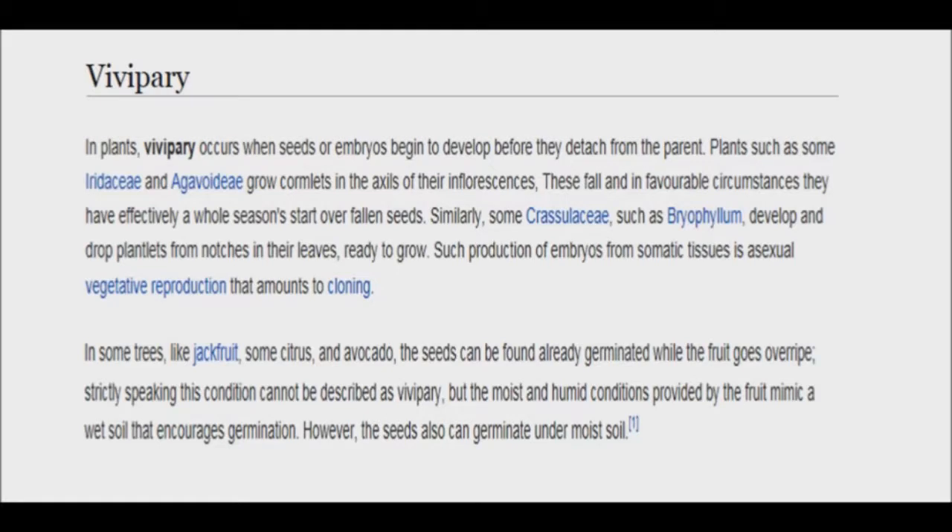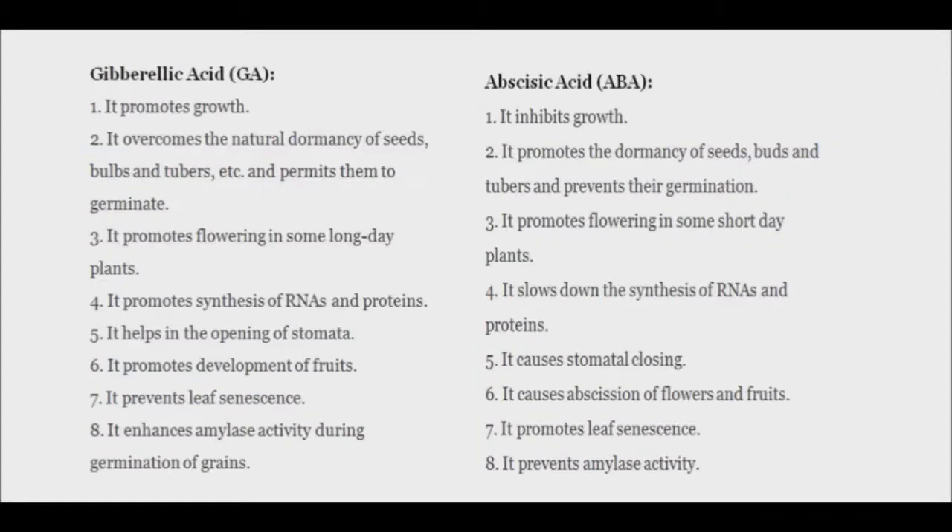What took place in my situation was not vivipary, since the seeds sprouted due to over-ripening, and not while the fruit was still attached to the mother plant. However, the dormancy status of many seeds is determined by the ratio of two plant hormones, ABA and GA, present in the seed's embryo. A high GA to ABA ratio will result in a release of dormancy, giving the embryo the growth potential necessary to break through the seed's harder outer coat. Normally, the GA to ABA ratio is balanced, so germination doesn't occur until excess ABA is degraded or leached out after sowing.